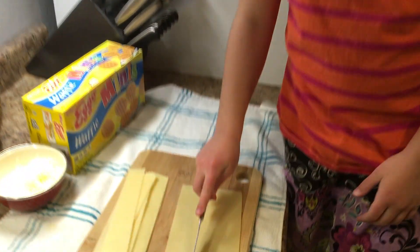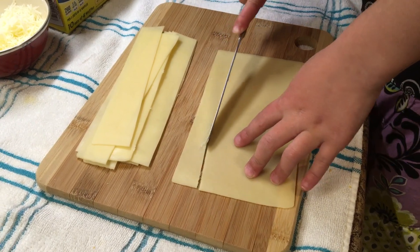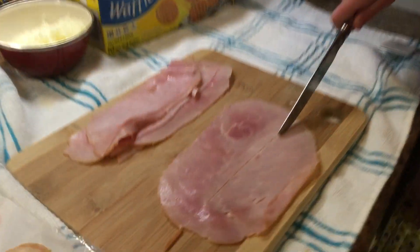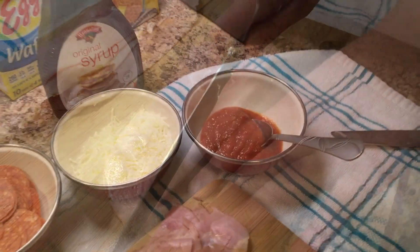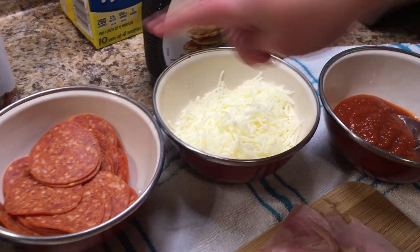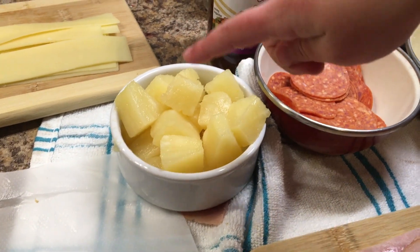Slice Swiss cheese in half for later. Next, we're going to cut some ham right in the middle. So this is pizza sauce, this is shredded cheese, this is pepperoni.